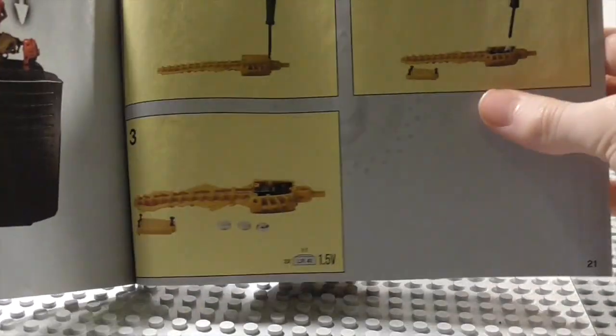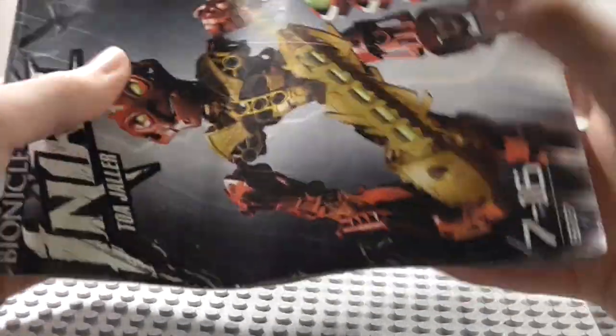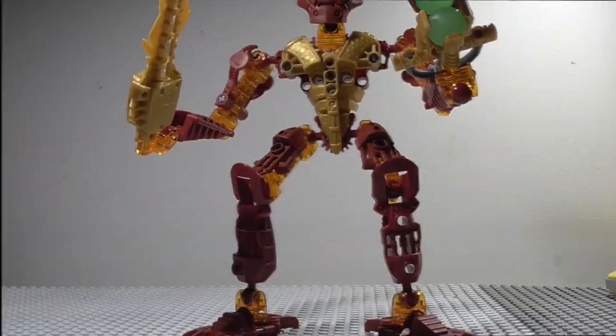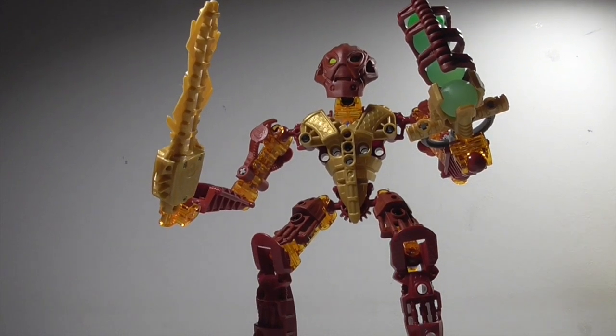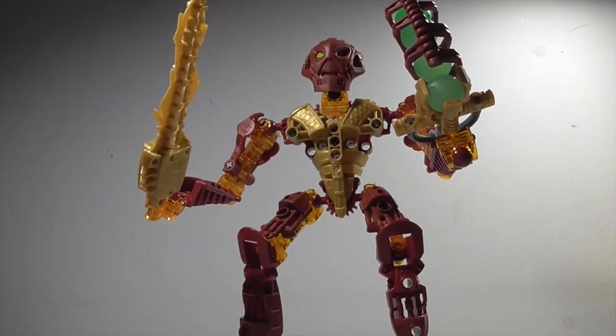I do have Hakann, Avak, and Vezok. There's also some battery information and instructions on how to change the batteries in the sword and how to put him in his canister, plus how to take out the sword and Zamaspheres from the canister. That's it for the instructions — now let's get on to the actual set. Here he is, Toa Jaller!